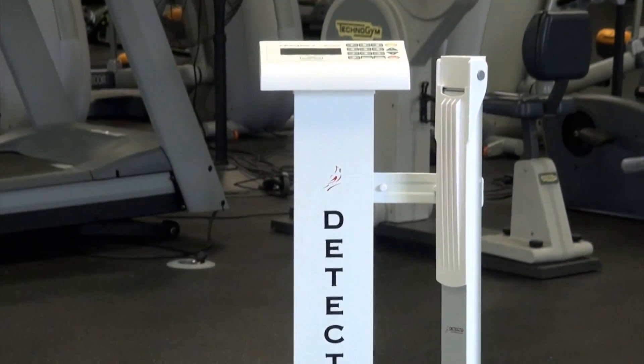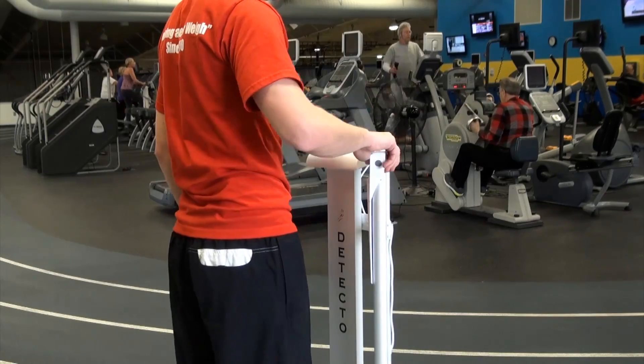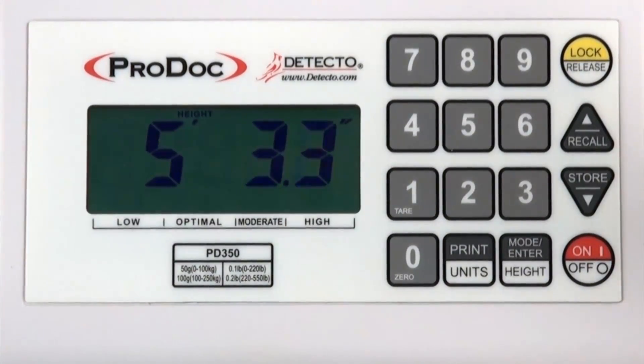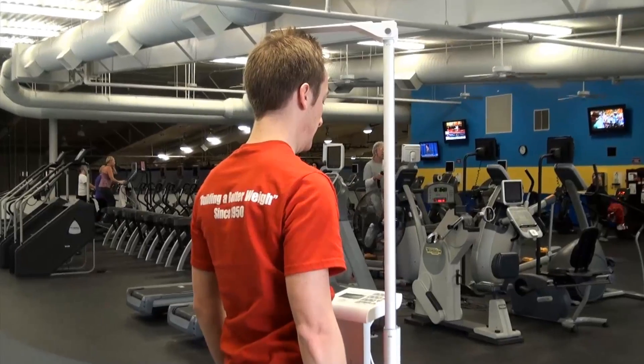The PD350 may be ordered with a digital height rod as the model PD350DHR, shown here. The digital height rod is easily mounted onto the column and offers an even more efficient method of measurement analysis. It saves time and increases accuracy by automatically factoring all height information digitally when calculating body mass index and body fat analysis.